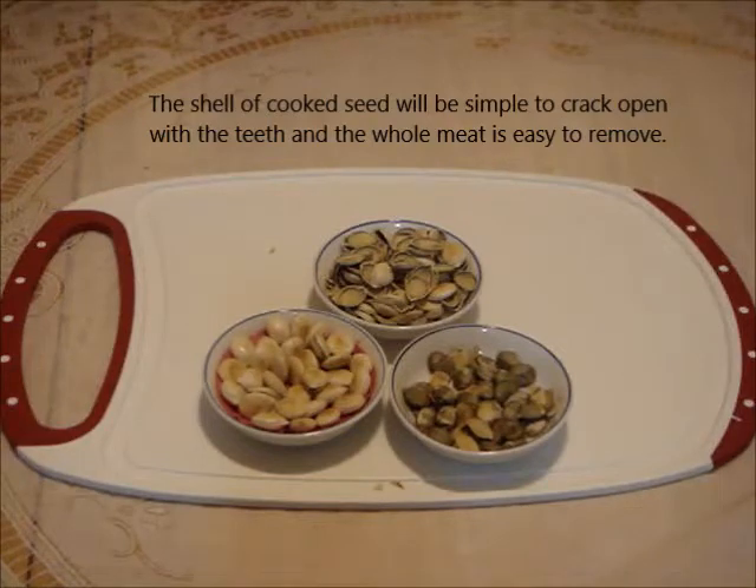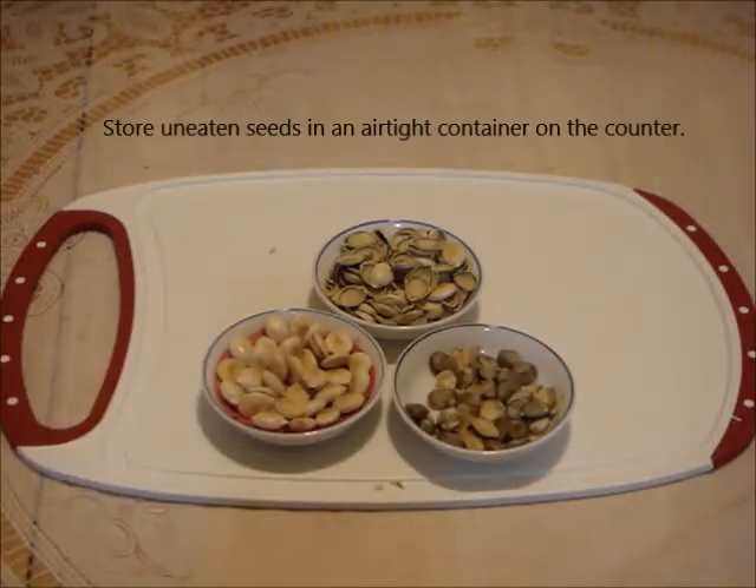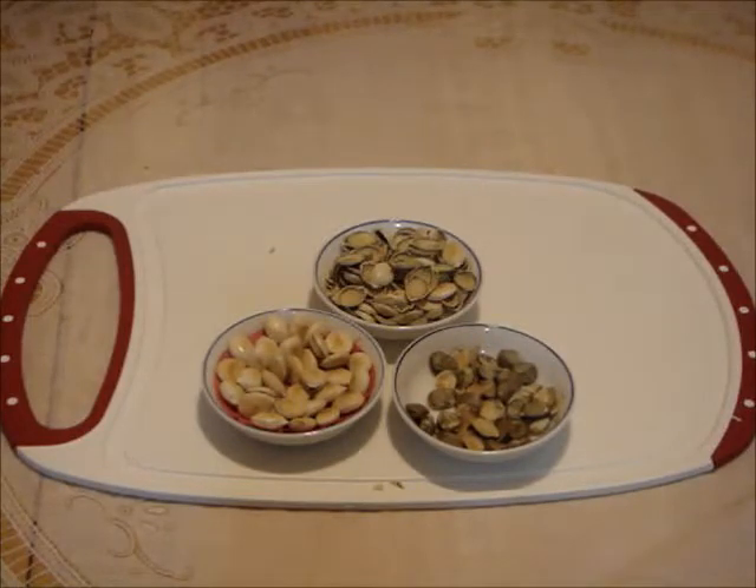Let's have a bite. The texture is smitty and quite crunchy. I like the nutty flavor. Plus the shell is so easy to crack open. Too bad turban squash has such a small amount of seeds.